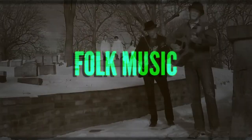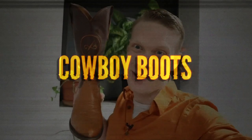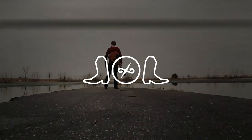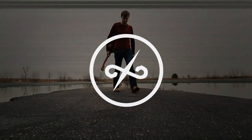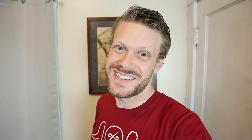Real quick before I start, I want to call out my merch. I have shirts, belt buckles, sweatshirts, mugs, bootjacks, and tons of stuff at jeremiacraig.com/store. If you're interested in supporting this channel or getting something for yourself or a friend, definitely check it out. Now let's check out these Old Navy jeans.